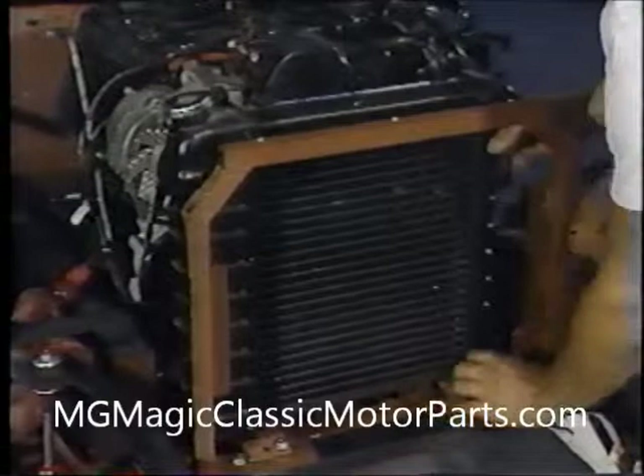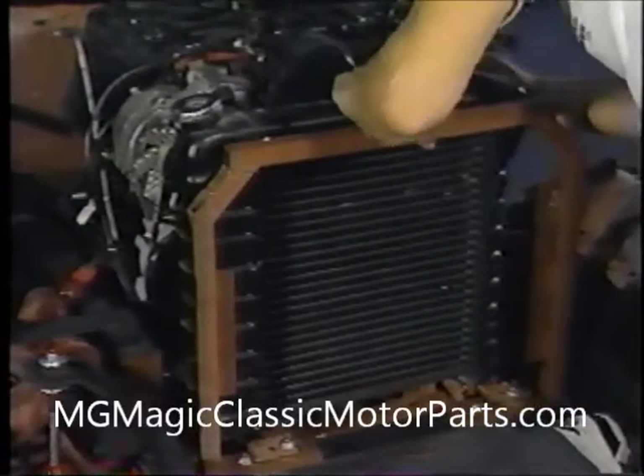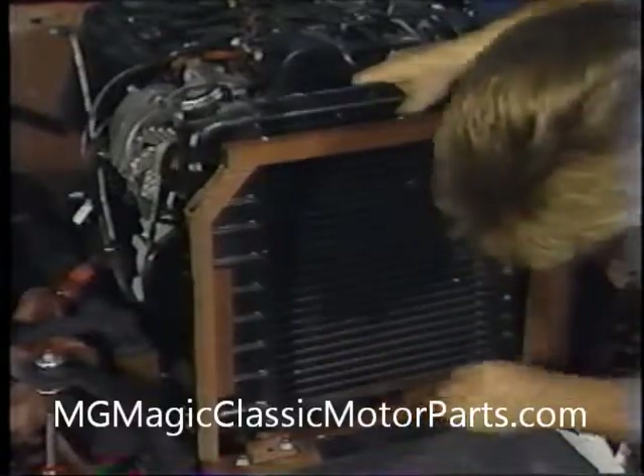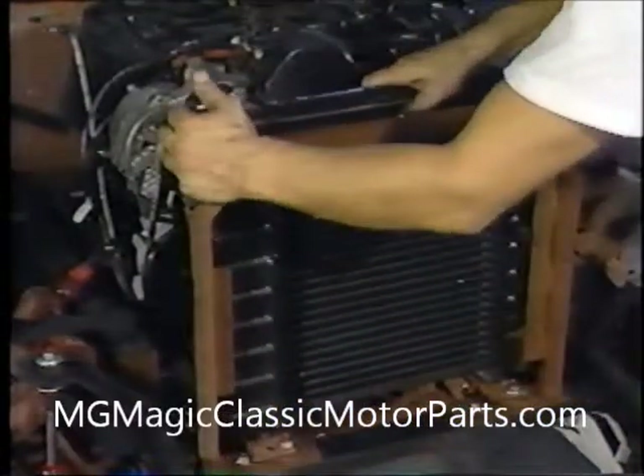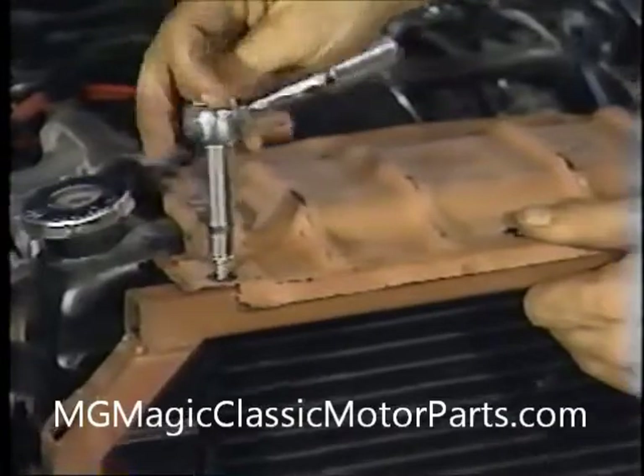Now that we've installed the bracket, we can mount our radiator. Carefully, we place it in position on the lower support brackets. At times, we find Chevette radiators that require slight modifications, as the original may have been replaced in our donor car. Once the radiator has been positioned properly, we place the upper shroud in place and mark the hole locations on the top of the bracket. After drilling the correct holes, we secure the shroud with 5/16-inch by ¾-inch self-tapping hex head screws.